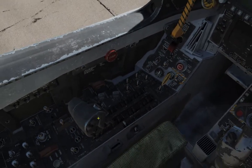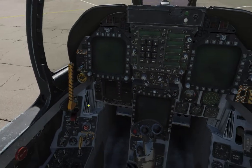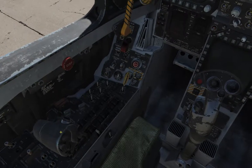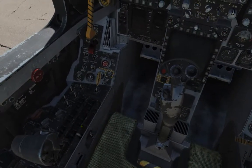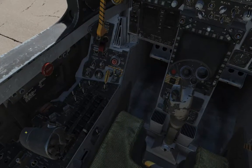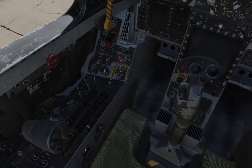Over here, obviously, we have the throttle of the two engines. The F-18C has two engines — the left throttle for the left engine, right to right. And you've got — so this is a HOTAS aircraft, hands-on throttle and stick. So you pretty much have everything you need on the throttle as well as the stick, all the different buttons and whatnot.